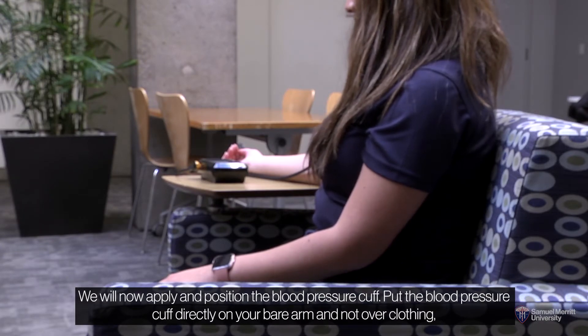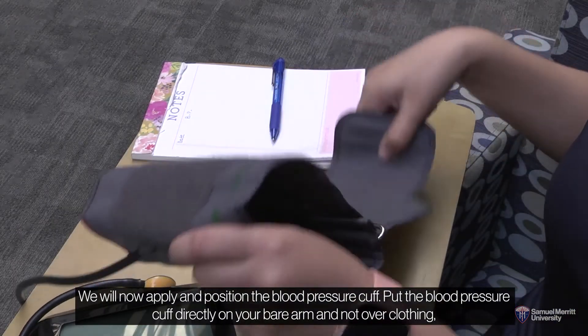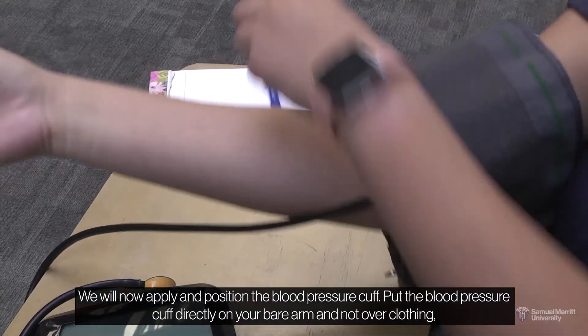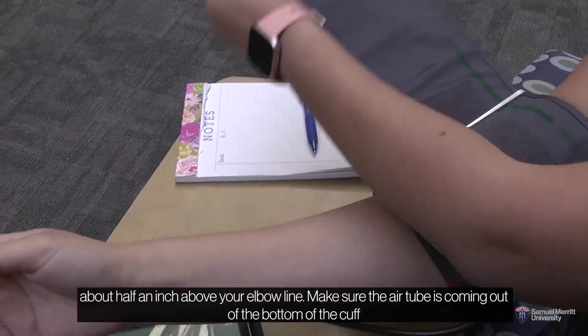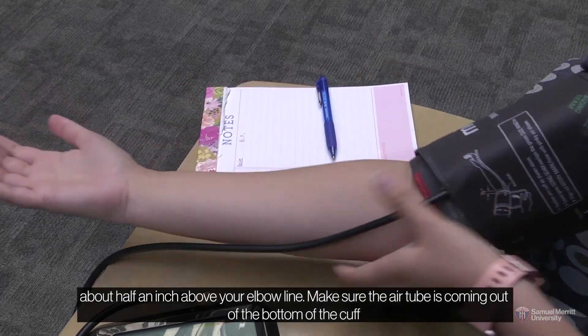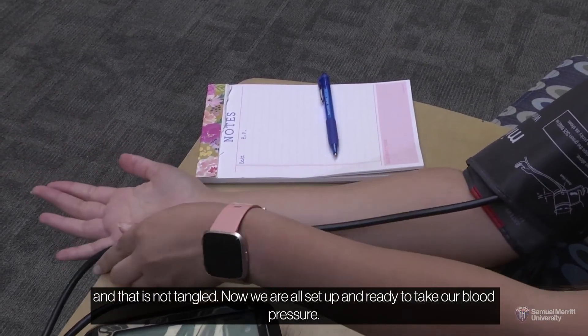We will now apply and position the blood pressure cuff. Put the blood pressure cuff directly on your bare arm and not over clothing, about half an inch above your elbow line. Make sure the air tube is coming out of the bottom of the cuff and that it is not tangled.